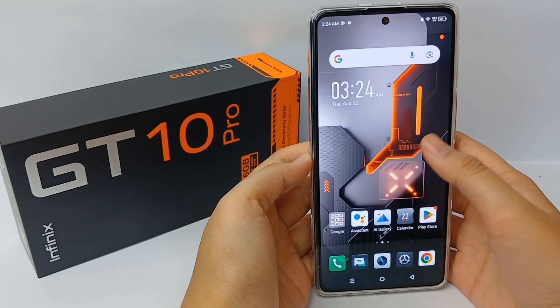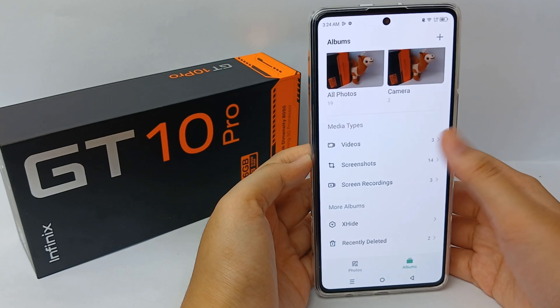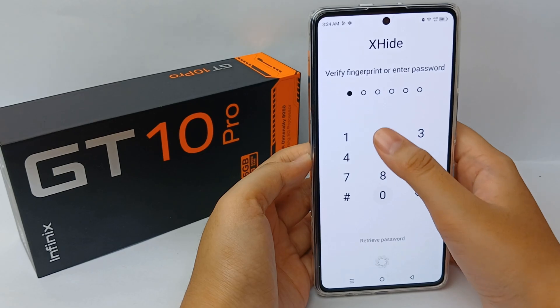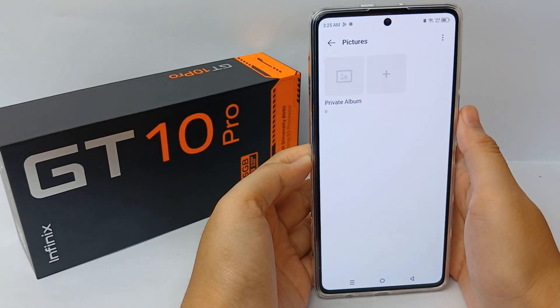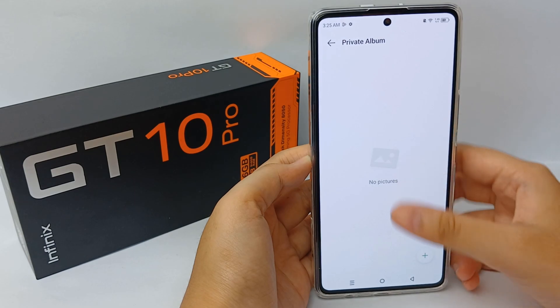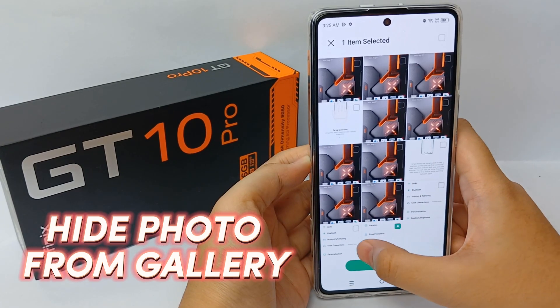Hello everyone, welcome back to Spotter YouTube channel. Security is a crucial consideration for mobile phones, and Infinix goes the extra mile by offering a feature to ensure the safety of your files. This feature allows you to hide various types of files such as photos, videos, and voice recordings, and it's called X-Hide.